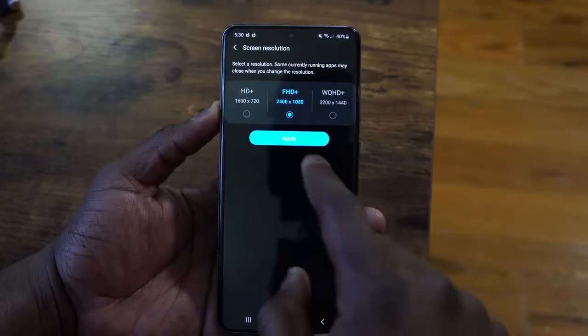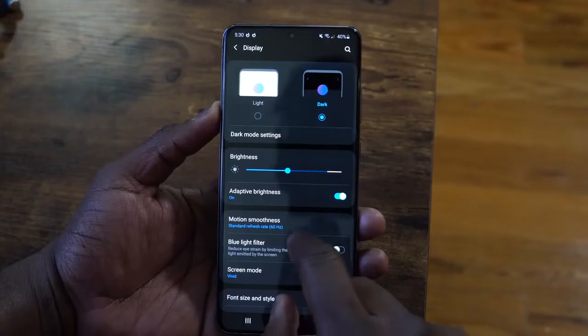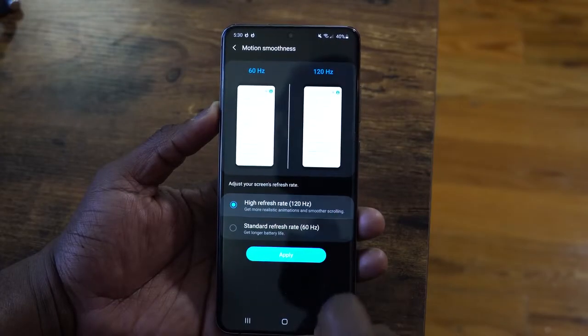There's a lot I like in this device, but there are some things I don't like gaming-wise. I want them to fix the Game Center and give me more functionality in there. I also want them to make the display settings easier, so you don't have to go to two separate locations to change from 1080p to 2K, and go to different sections to switch from 60Hz to 120Hz. Make it seamless, and give me the option to just stay at 120Hz at 2K resolution.